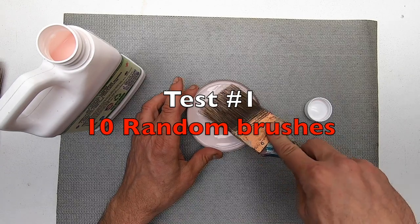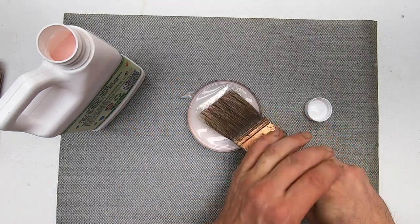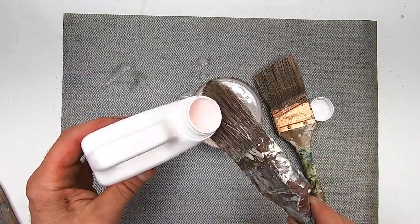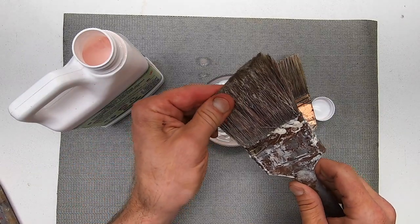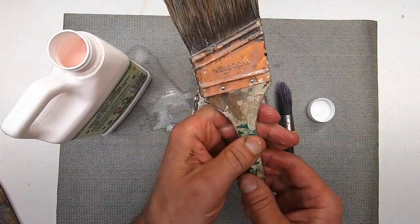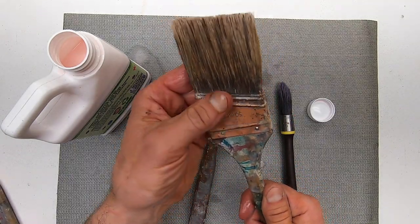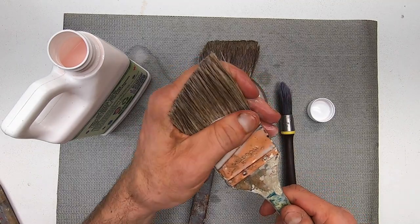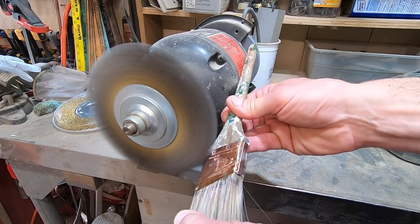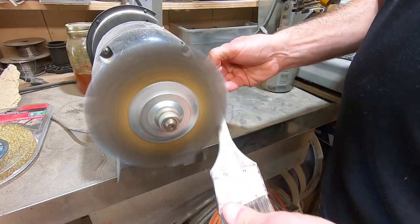My first test is on 10 random brushes that I found around my shop. They range from mildly stiff to very stiff. I try to get the product to soak in — I'll dip it, pour it, and then work it in with my hands. This product also claims to clean the paint off of the metal ferrule and the wood. This dried paint has been on here for years, and the product is not removing any of the old dried paint on the metal or the handle.